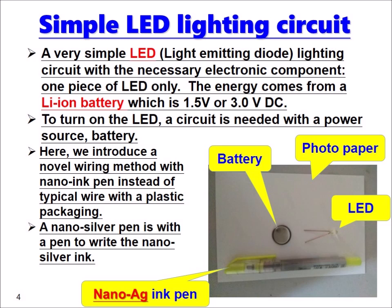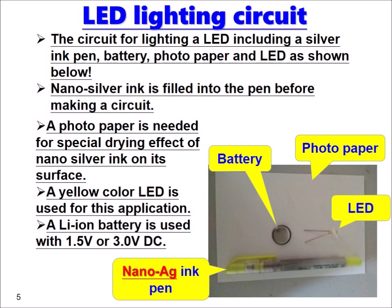A nano-silver pen is used to write the nano-silver ink. A circuit for lighting an LED includes a silver ink pen, battery, photo paper, and an LED as shown. The nano-silver ink is filled into the pen before making a circuit, and a photo paper is needed for the special drawing effect of nano-silver ink on its surface.